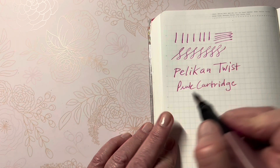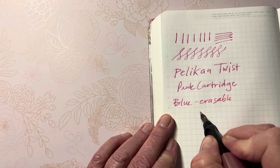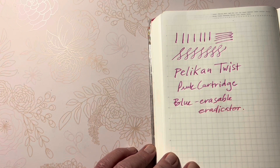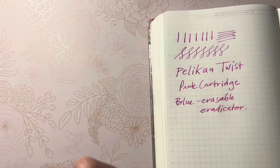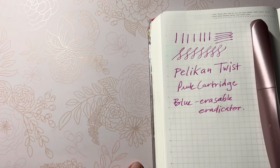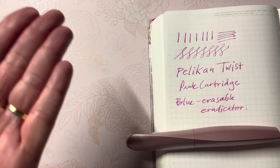Just to have fun with. The package did say the blue was erasable with the eradicator — we'll have to check into that. You can find this at JetPens.com; Pen Chalet had it, and I believe Goulet Pens had the rose gold twist as well. There are many colors, so check the websites to see if the color you like is in stock. Thanks for joining me — have a blessed day, bye bye!